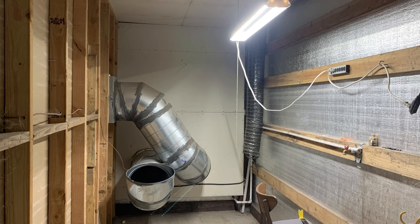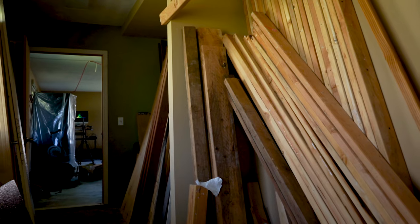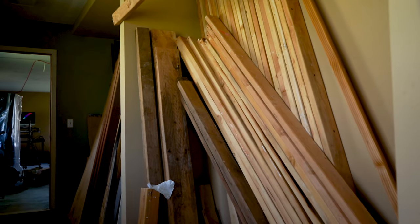Alas, I didn't quite have all the lumber I needed, since these are nine-foot ceilings and all those beautiful 2x4s in the garage hallway are for an eight-foot ceiling. Dang. So I got the remainder of the needed 2x4s and was ready to start framing.